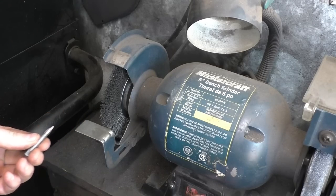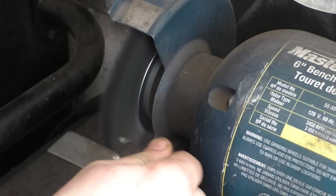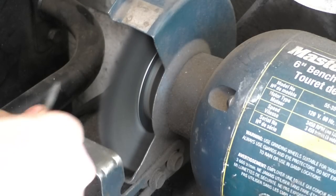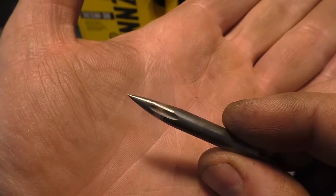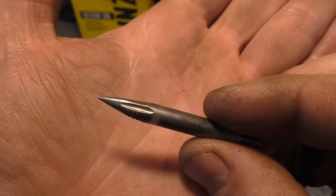Now I'll just clean that up on my wire brush. Have a look at this — it's the perfect punch. It's made of really hard metal and it'll work super good as a starter punch.